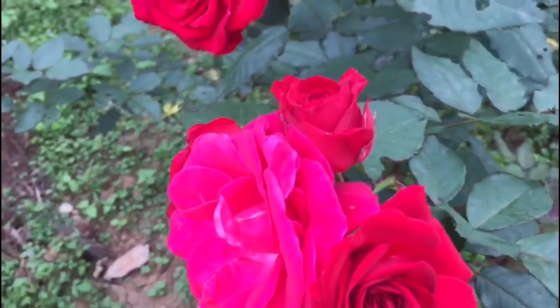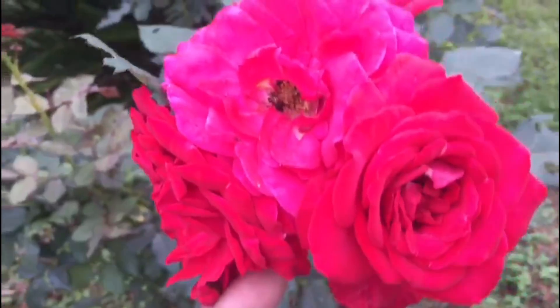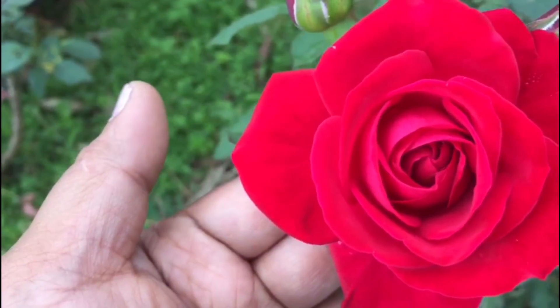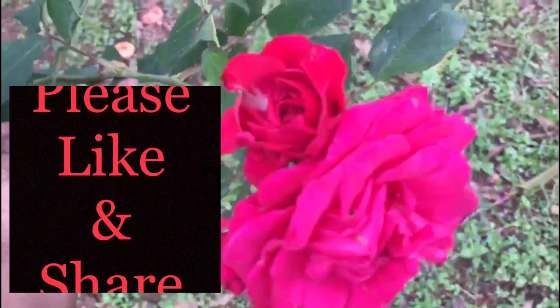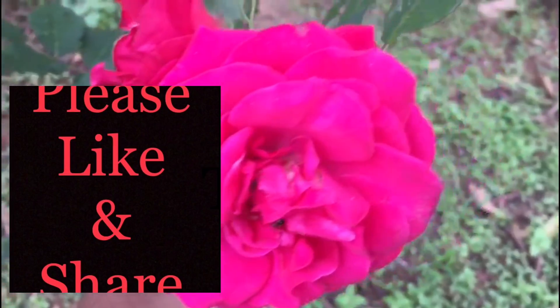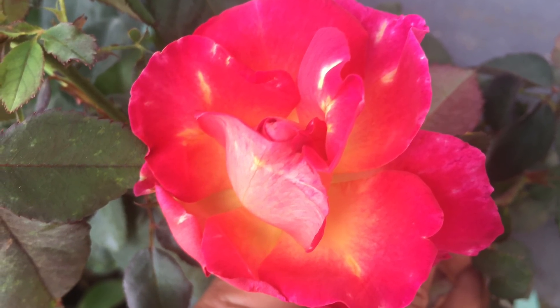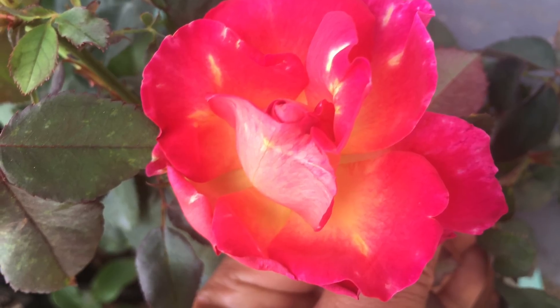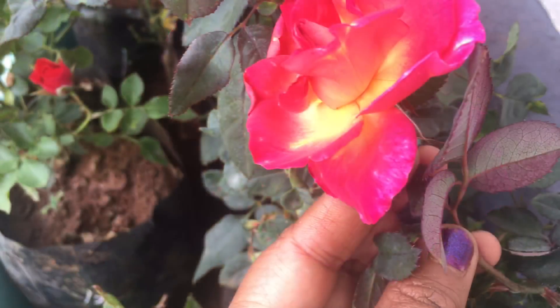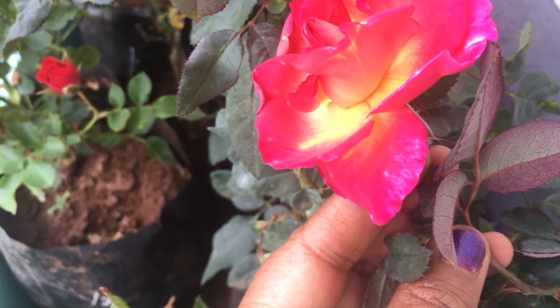So friends, how do you prepare a rose plant? I will show you this video. Thank you for watching.